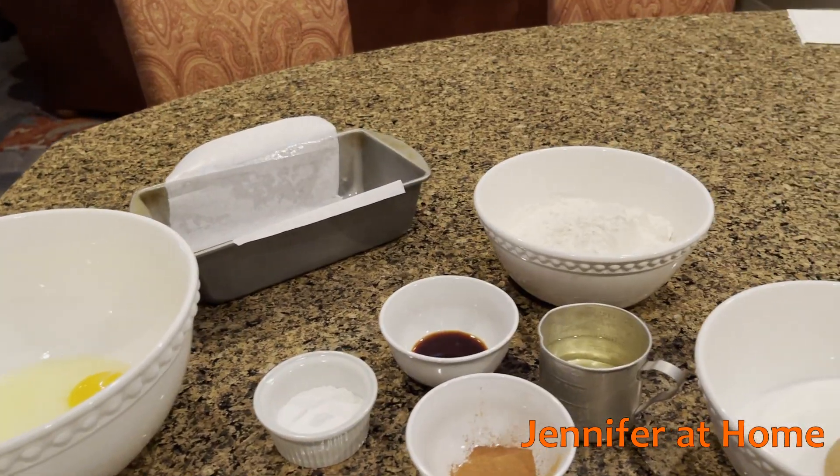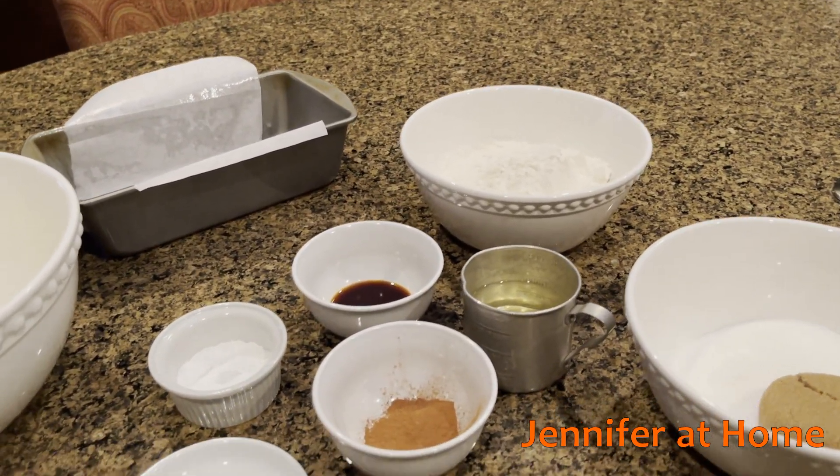I've gathered up all of the ingredients, which is the most challenging part of the whole recipe, and let me show you everything that goes in it. This is everything we're going to need to make the homemade zucchini bread.